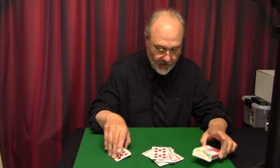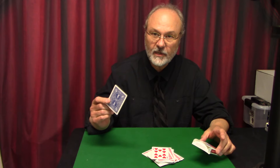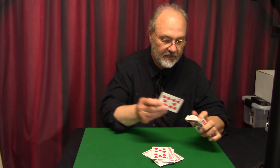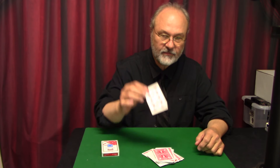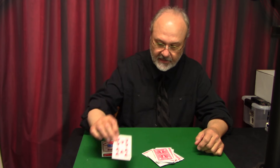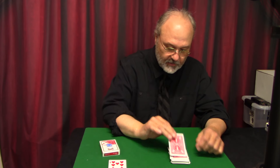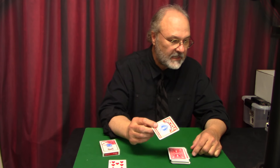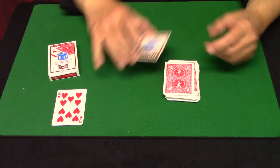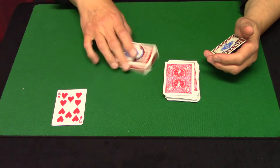It's easy to do and easy to make, because you do need to make something. I forced the 10 of Hearts, so I took a 10 of Hearts from a blue pack and put it in the box — easy to do. I also took the card I'm going to force — the 10 of Hearts — and set it aside. Then there's something I made, and I'm going to show you how I made it.